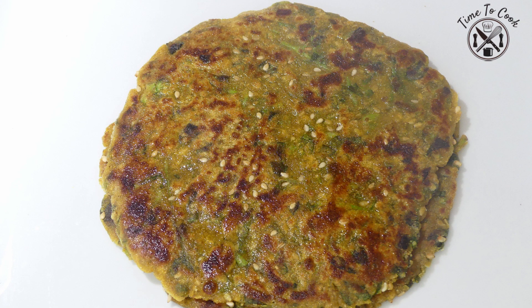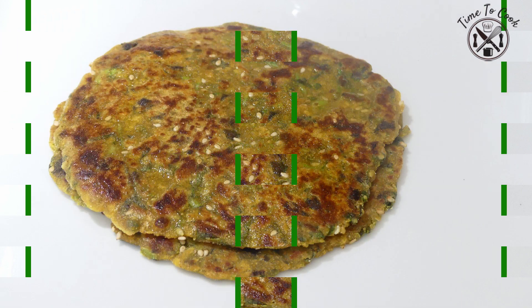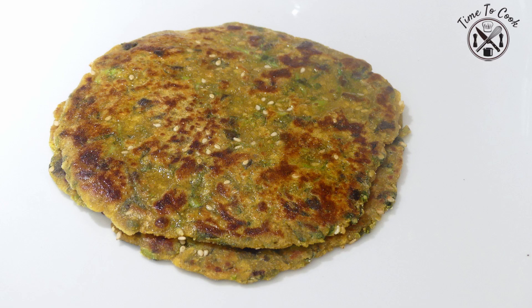Do try this healthy dish for your family. I hope you like it and I will see you soon with another interesting recipe. Till then, God bless and stay connected. Bye bye.